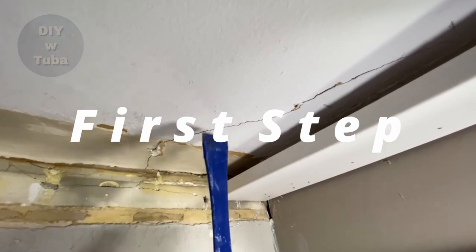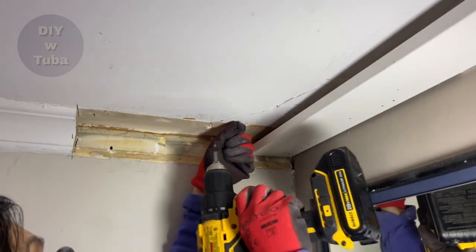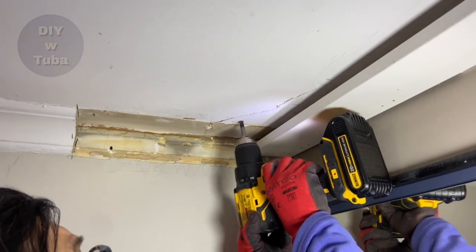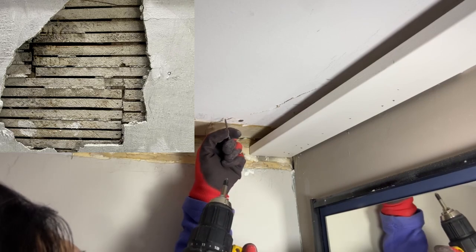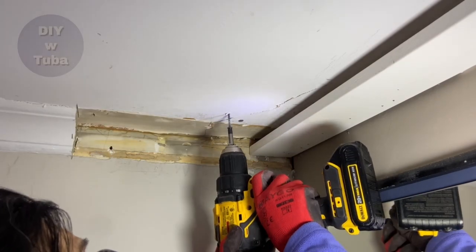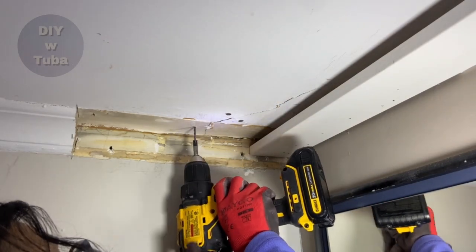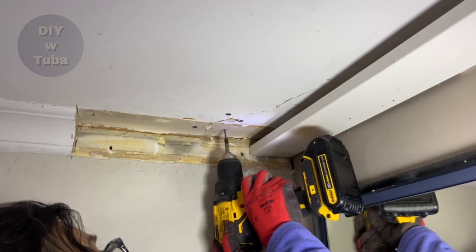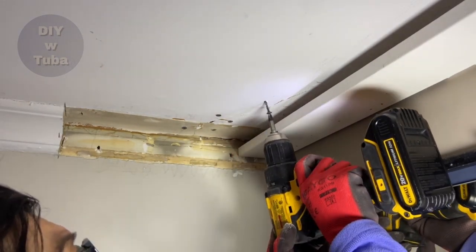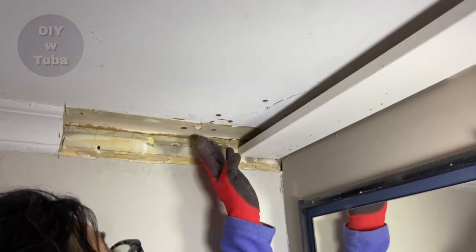First, we need to secure both sides of the crack by putting some screws. We are doing this in case the plaster is loose and not grabbing the lathe anymore. Lathe has gaps in between, so sometimes you might miss the wood and hit the gap — just try another location close by. I don't feel any movement; looks like it's secured well.